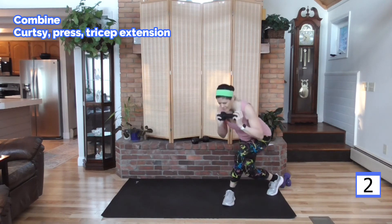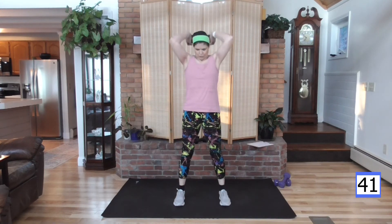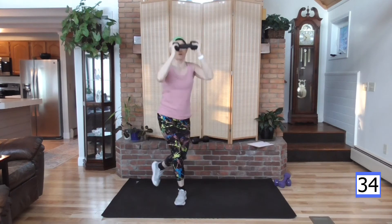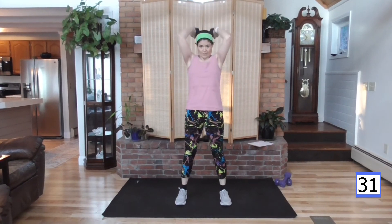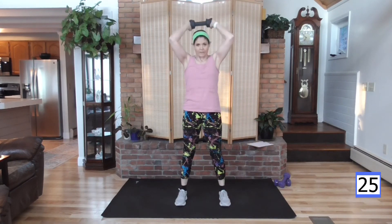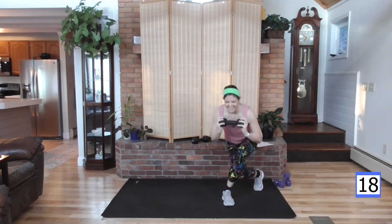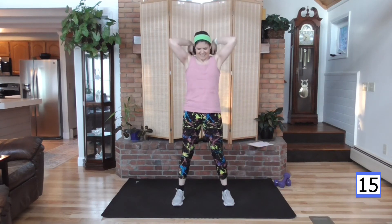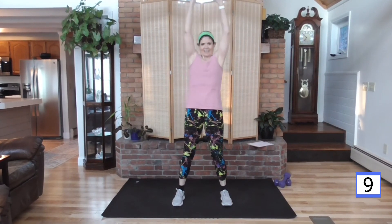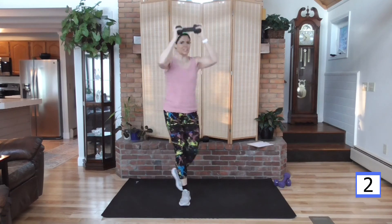One more straight curtsy, and now we combine. Ready? Curtsy, push it up, tricep — as the weight comes down, curtsy on the other side, and up. Remember your elbows — push them forward. Abs are tight, feel them? We're hammering on those abs today — these compound moves work them too. Last one, finish the tricep. And good job.